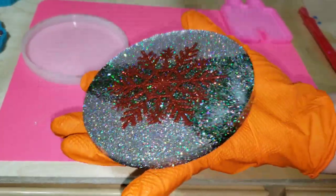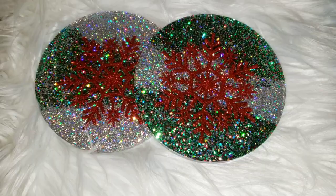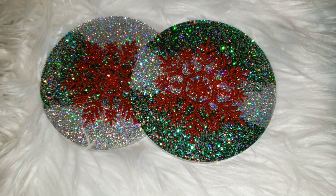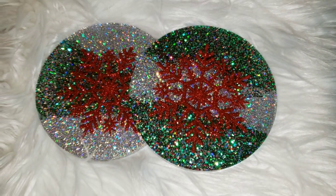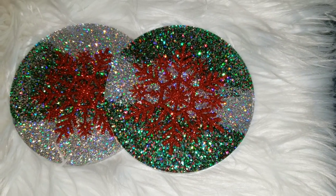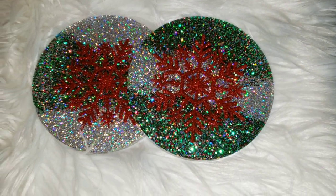I'm going to give you guys a close-up in some better lighting. Here they are all finished. I put little rubber bumpers on the back of my coasters — you could use felt bumpers as well — and that keeps them from sliding around on the table. So they're functional!